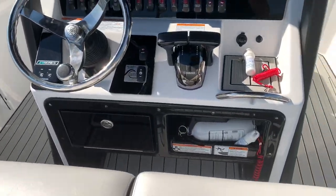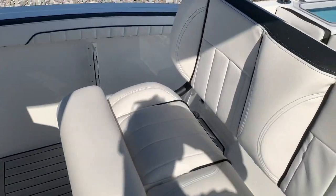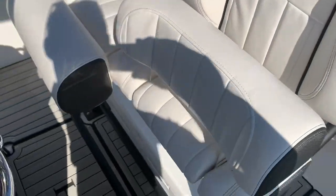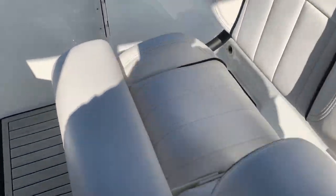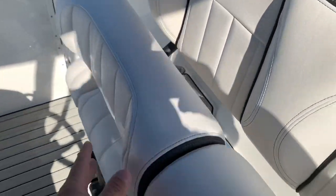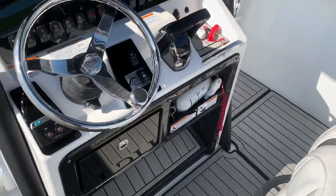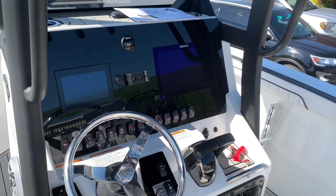Let's take a look at the helm again. Take a look at these two captain seats here — it does have a flip-up bolster. FSH logo right in front. Very, very impressed with this boat. We're going to get the key on here and turn on the dashes and go over that as well.